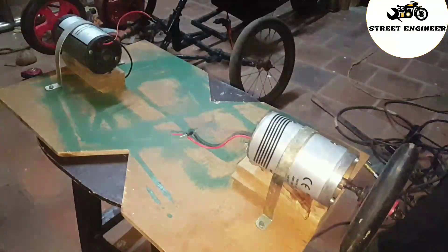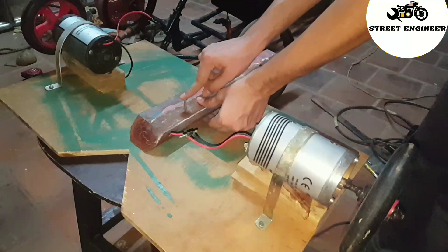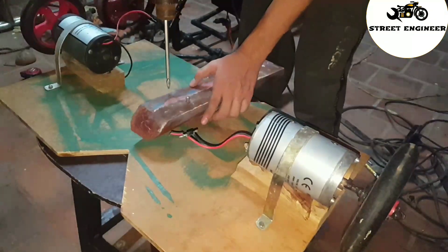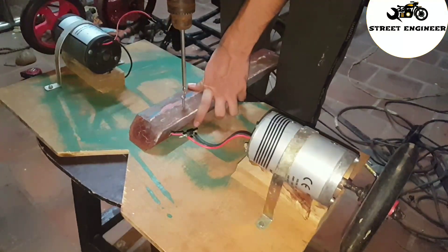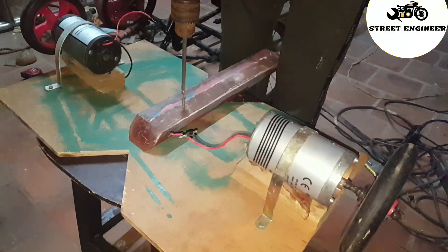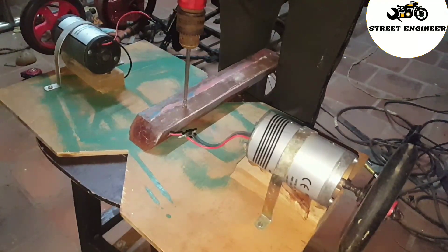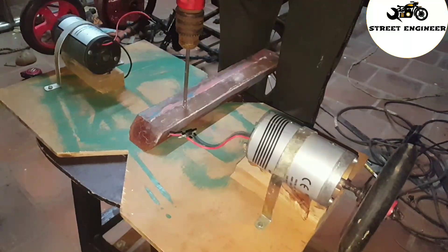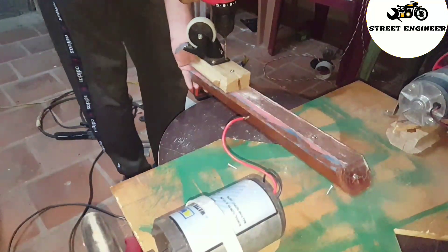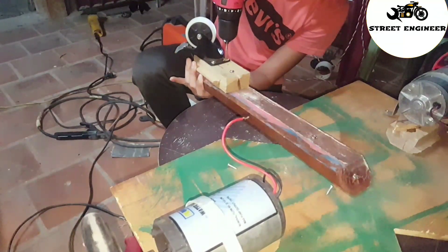Take a 15 inch wood piece and fix it on the plywood. Then take caster wheels and attach them with the wood piece. I'm using caster wheels for balancing.